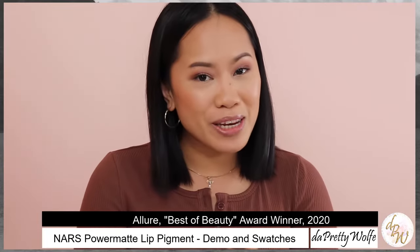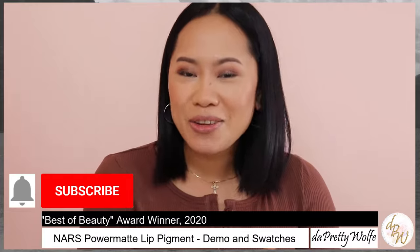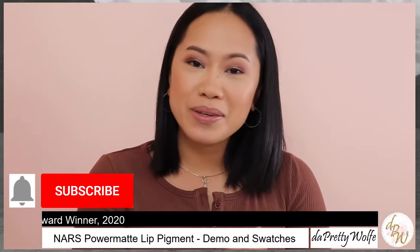If you want to see more of my videos, make sure that you are subscribed to my channel. Hit the notification bell so that you are notified whenever I upload my next video. And let's get started.